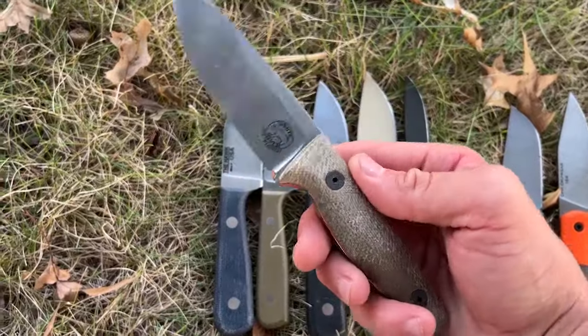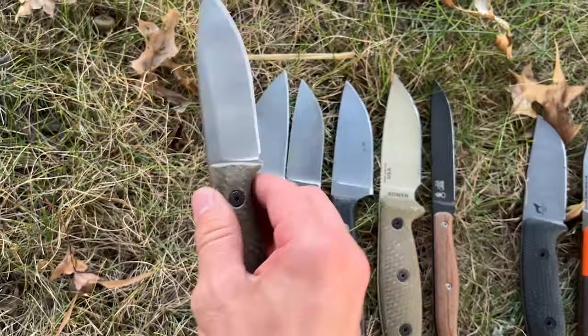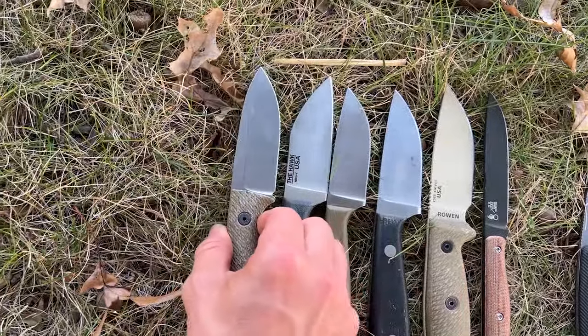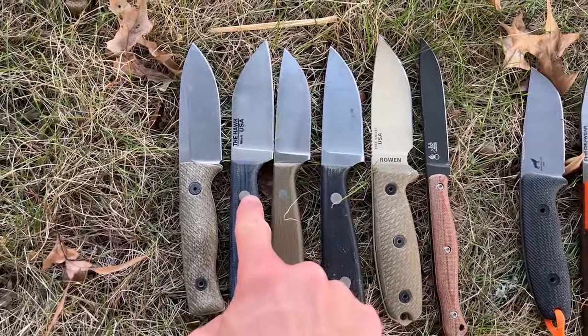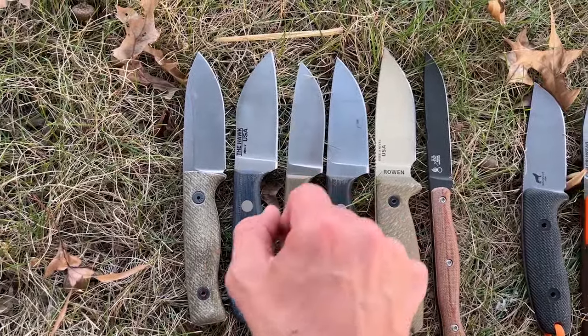Here's the White River Knives Ursa's Cub. As you guys know, I'm a fan of this knife — and there's the Hawk kind of compared to it.